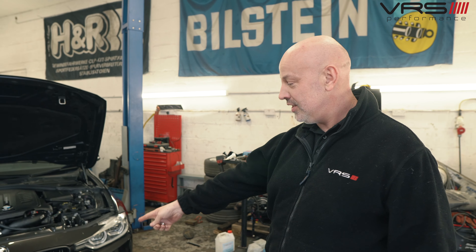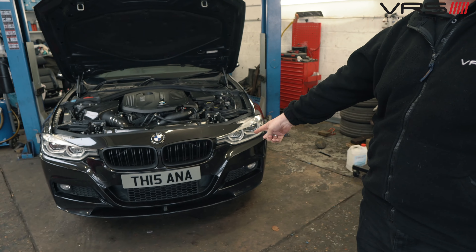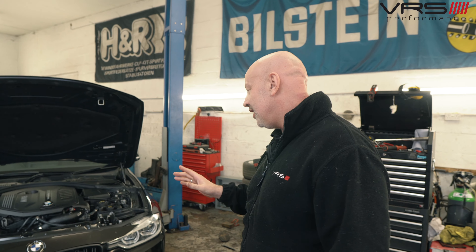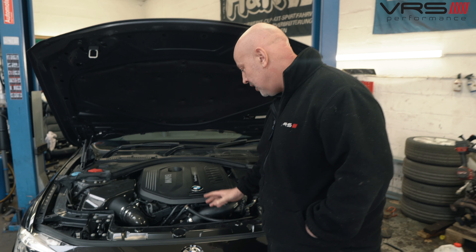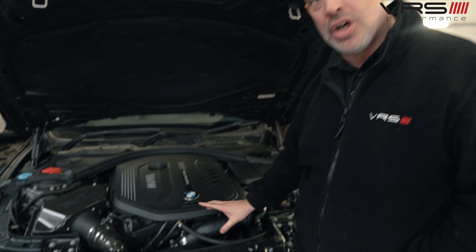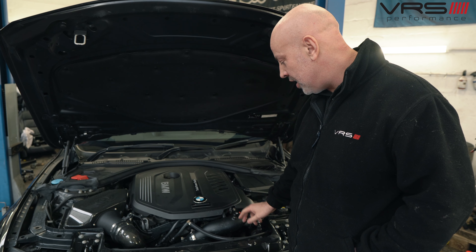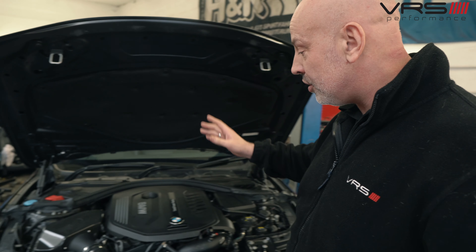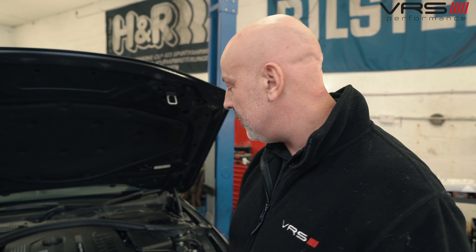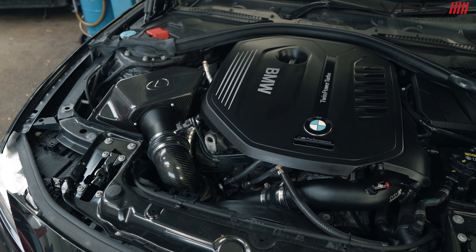This is Seb's 340i stage 3 car. It's had the Wagner bigger radiator for the charge core system in the front, bigger charge pipe, full water meth system, the Dyne and carbon intake, the bigger TU fuel pump, and the Turbo Technics hybrid turbo that we do for these cars — it's for the B58 engine.